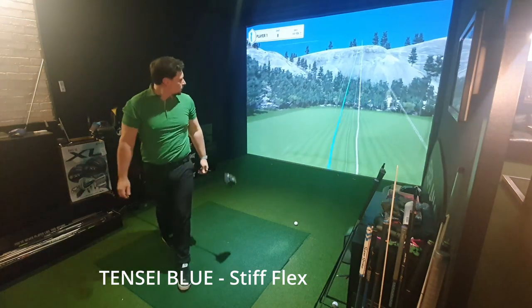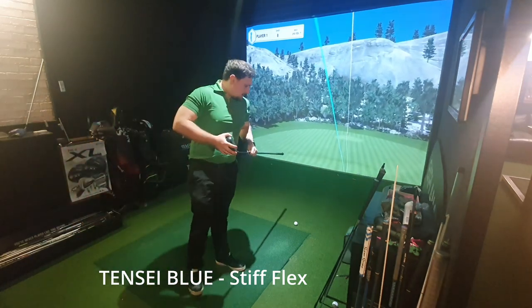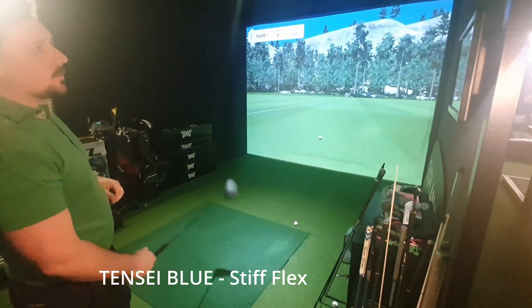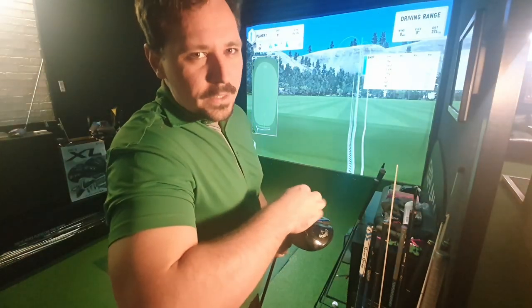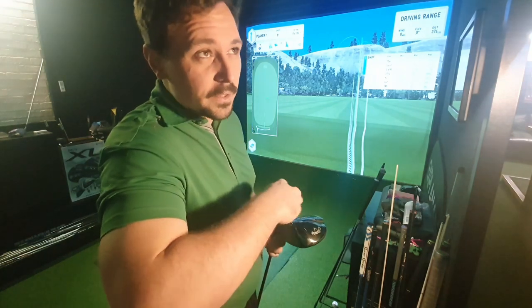Straight. 270 carry, 2,700 spin, 150 ball speed, 285 total. Now let's get the Tensai White in — it's a slightly stiffer profile than the Blue but the same flex. Stiffer profile means it doesn't bend as much, and it launches the ball a bit lower in theory.